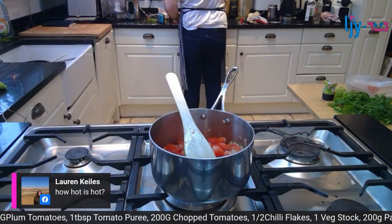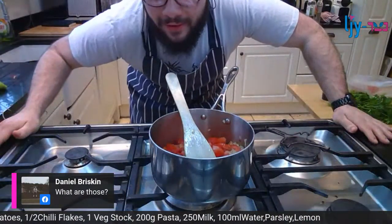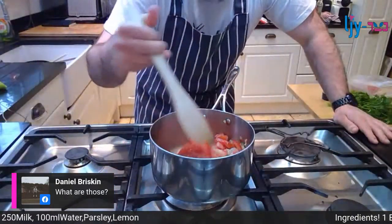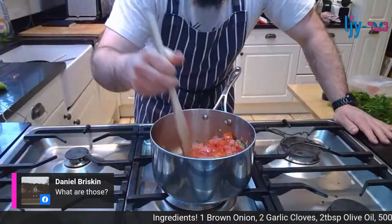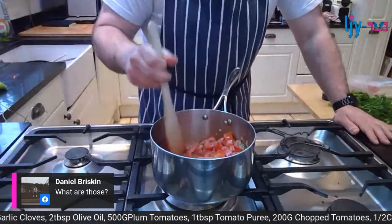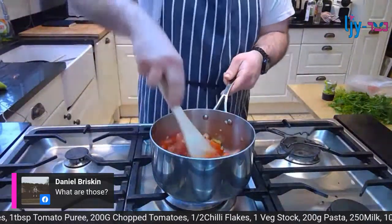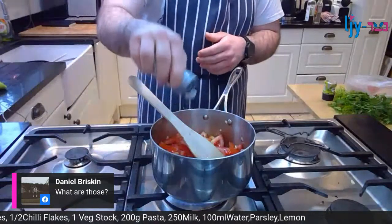We've got a comment from Dan Briskin asking 'what are those?' They are my crocs. 'What shoes are you wearing?' They're called socks. Nice to meet you, Dan!